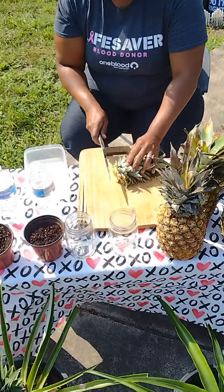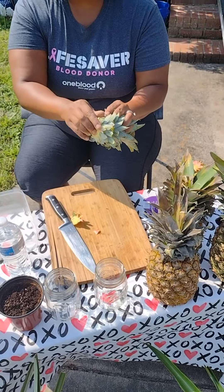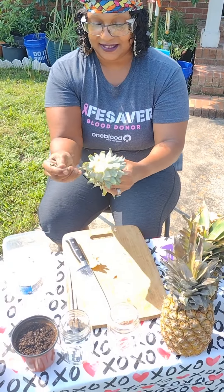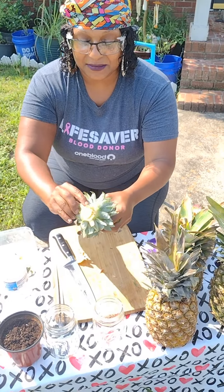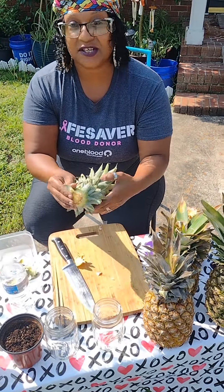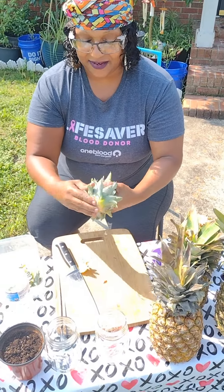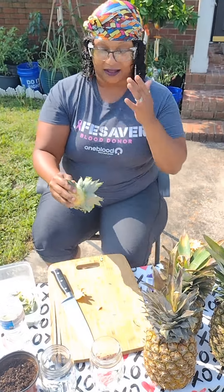What I like to do — because you can see there's still a little bit of pineapple on there — I like to go ahead and cut this off like that. Then you're gonna peel all these little things from the bottom here, and as you're peeling them you can start to see there's little roots on there.